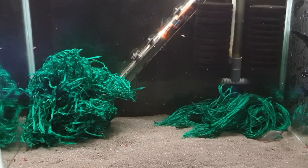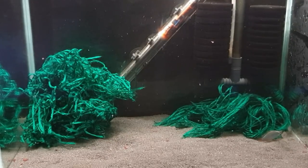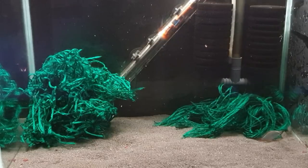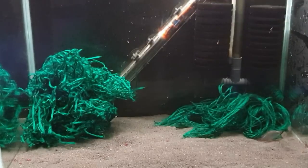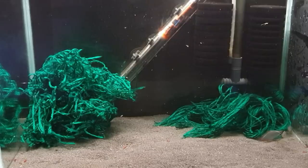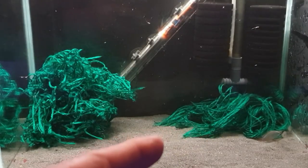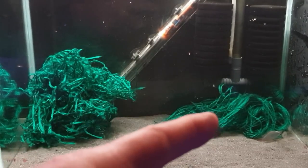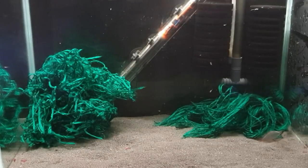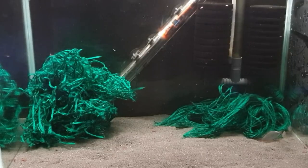A little bit of time has gone past now. I've been down this morning and they've been very very busy in amongst that spawning mop. For the last couple of days they've been really going in and out of there — I only got to go in there for a split second, a quick coupling together, and those eggs are produced. What I'm going to do now is pull out that spawning mop. I've put another one in over there because they were a little bit stressed, so I gave them more cover and put it in that corner.